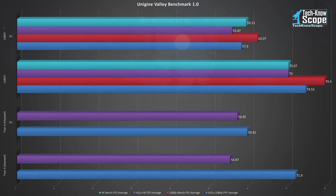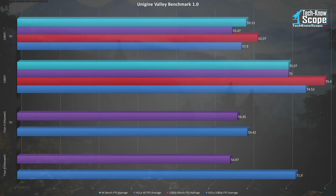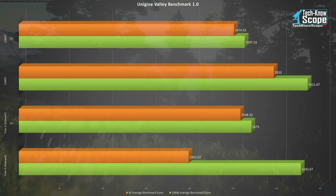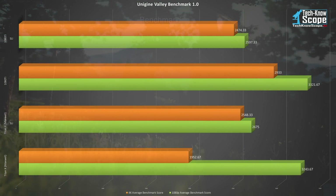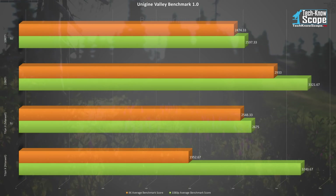Our final benchmark, Unigine's Valley 1.0, shows the same odd decrease in 1080p. But in this case there was also a drop in 4K performance. A single card was able to average 79.4 FPS but only 62.07 in SLI. For the first time there was a drop in 4K performance, bringing 4K numbers below the 60 FPS desired minimum, when the single card averaged 70 FPS. The scores reflect the same disappointing results, with the 1080 Ti two-way SLI coming in below the Titan X SLI in both 1080p and 4K. Absolutely ridiculous.